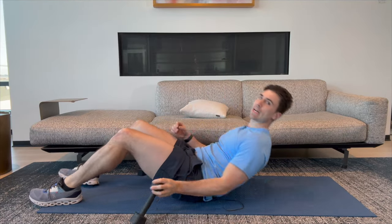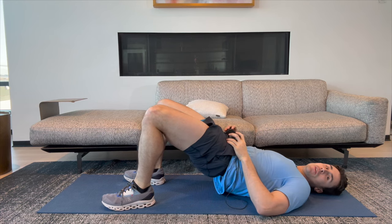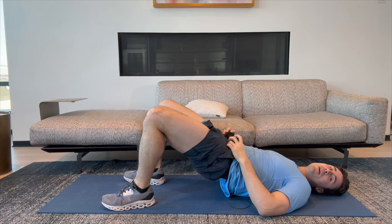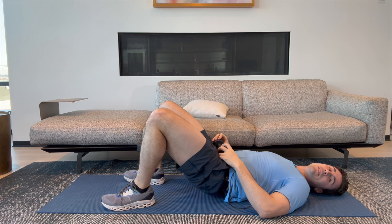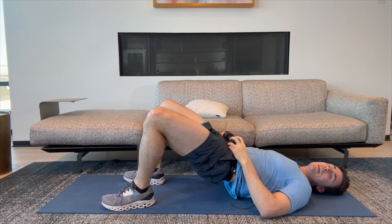Welcome back. Let's go ahead and lie down doing 10 hip bridges. Here we go. One — squeeze our butt at the top. Two, three, four, five, six, seven, eight, nine, and ten. Awesome work.